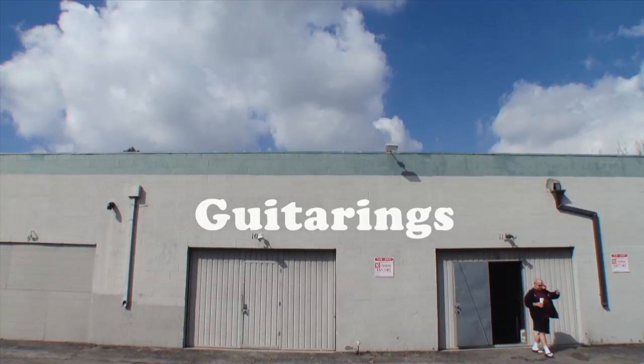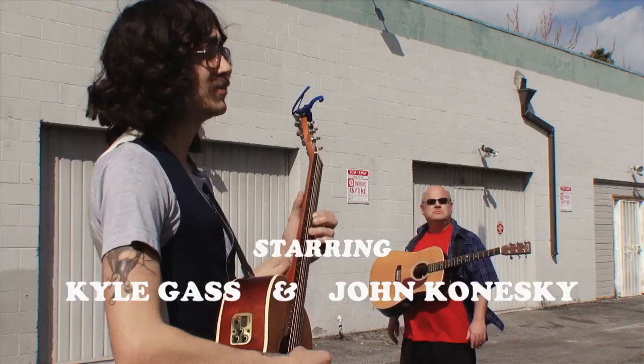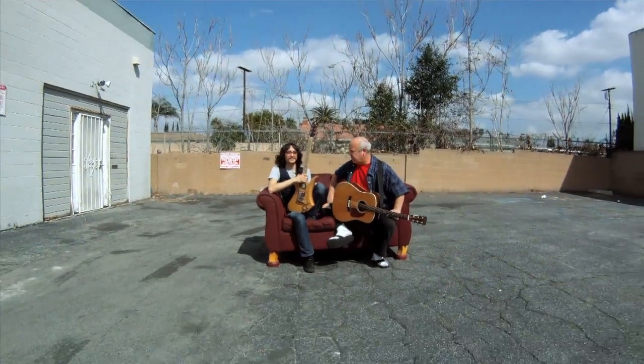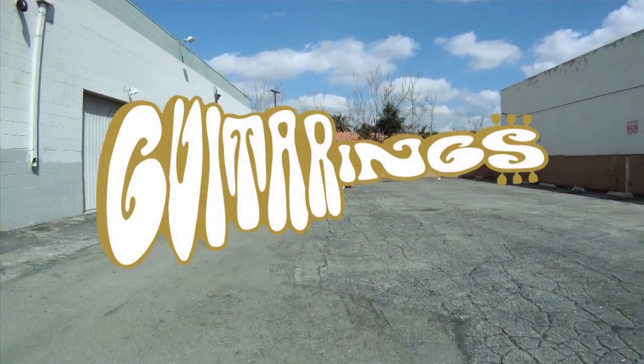So it goes like that throughout the verse, and then it gets to the chorus. It goes to the four chord, down to the A, over to the F sharp. So it goes up to the B — B, A, A, A, B — and up to the D flat, which would be the V chord. And that's the verse-chorus section.